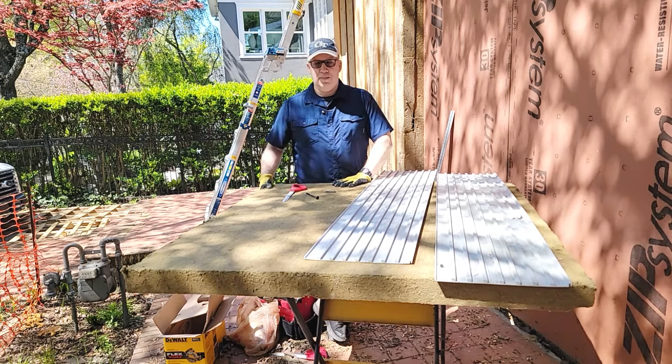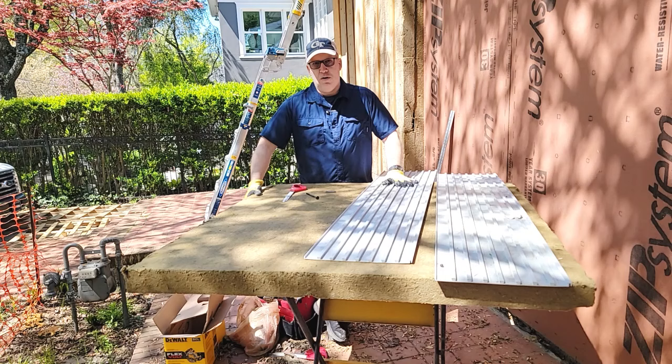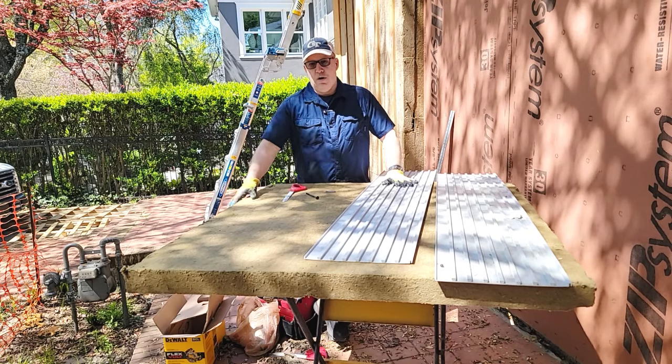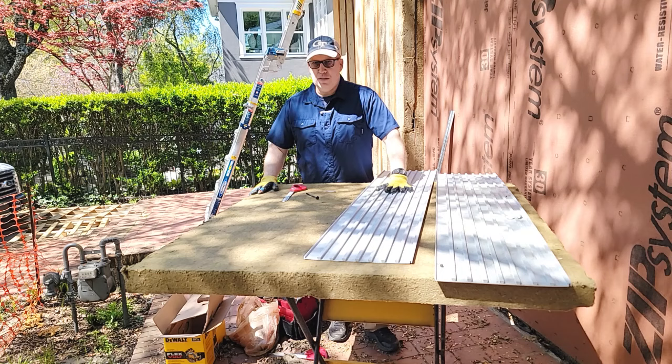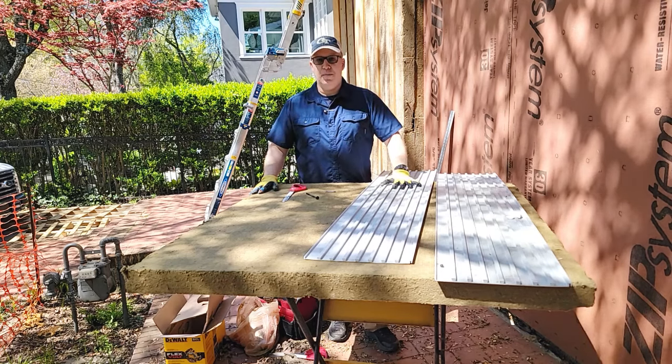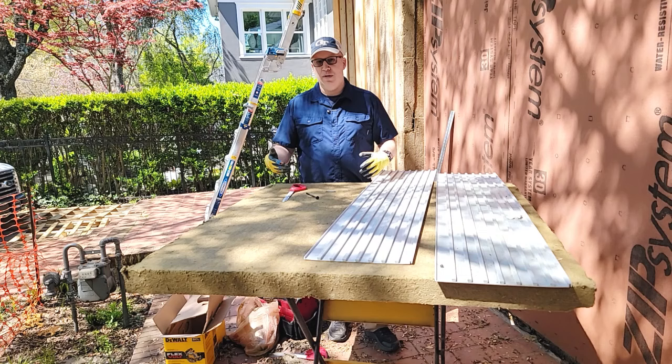This is designed for a commercial application and we're using it in residential. I'm squeezing this as hard as I can right now and it's not giving at all. So with this on top of it, combined with the concrete that's going to go into it, that's going to strengthen us quite a bit. We don't have to worry about any movement here which could cause tiles to pop.